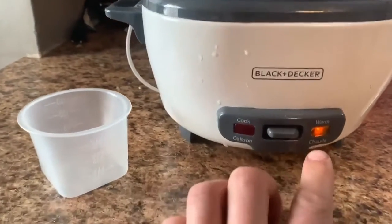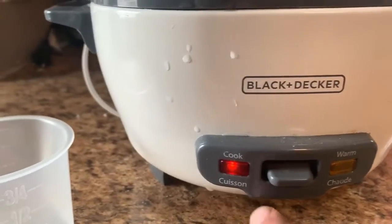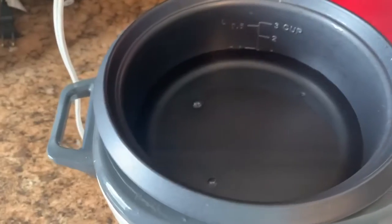When plugged in, this orange light will be on — it is the warming light. If you have rice already made, it will always stay fresh in this setting. When the button is pushed down, the rice cooker turns on and will begin boiling.